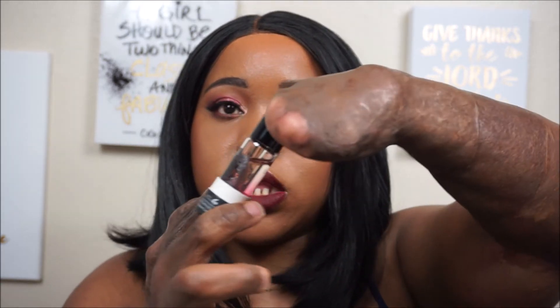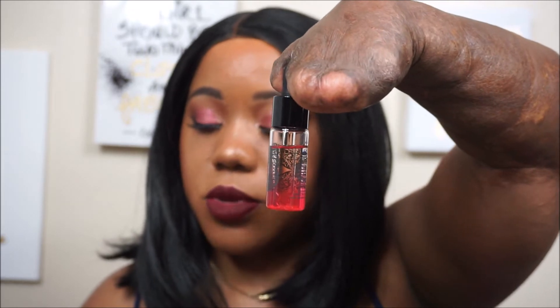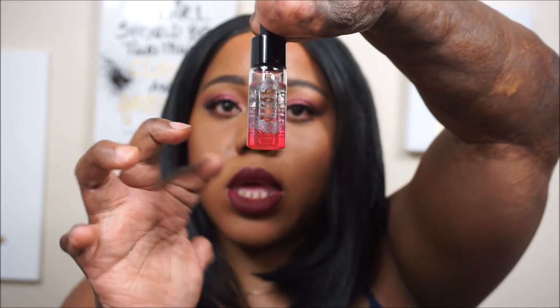The next item is from La Splash — it is the Vanishing Potion Number Three Waterproof Makeup Remover. It comes in a little tube, and inside the tube there's a small vial with a dropper. It's just a makeup remover.